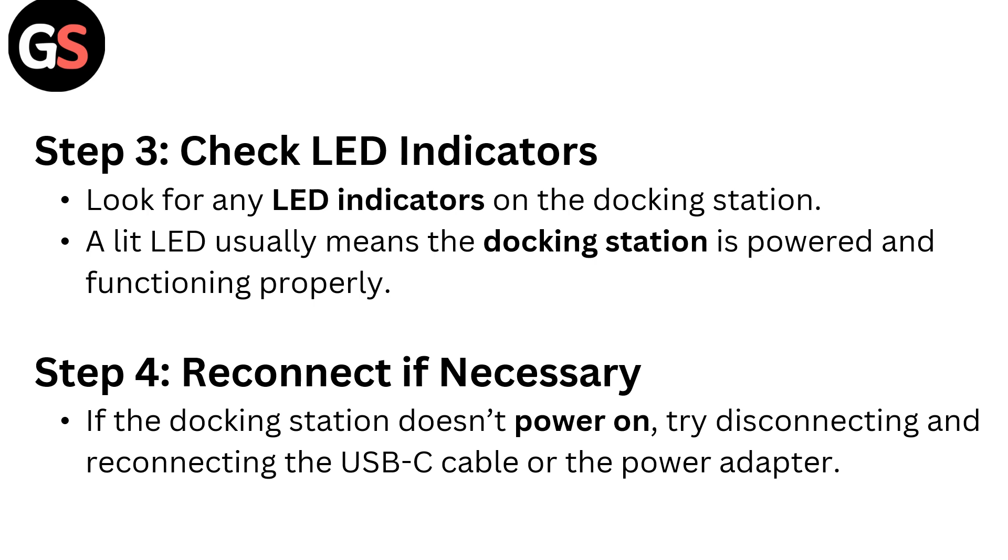Step 4: Reconnect if necessary. If the docking station doesn't power on, try disconnecting and reconnecting the USB-C cable or the power adapter.